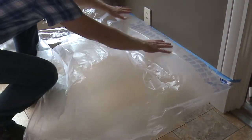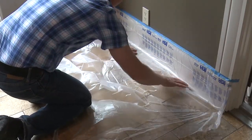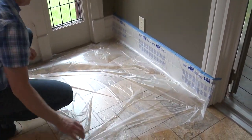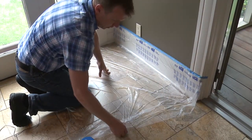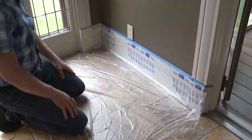Pull out the film — it has a static cling so it will stick really nice to the surface, to the end of the floor, and it doesn't billow. Stretch it out. It's really not in the way; it's really easy to use — just work on top of that.